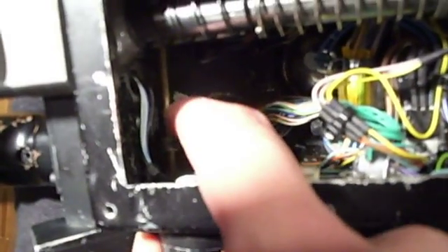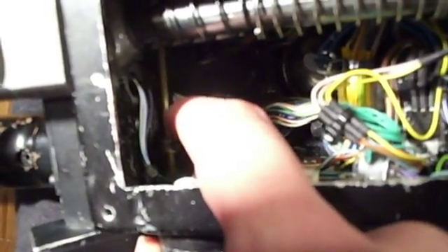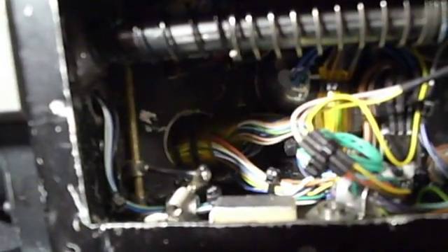Another thing I have to mention: if you screw things like this — this little brass part there — you want to file the brass part flat in that spot, so the screw really grips and has some grip on the brass part and doesn't twist when you don't want it to.